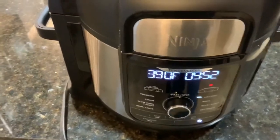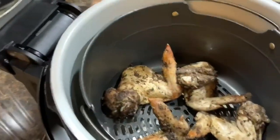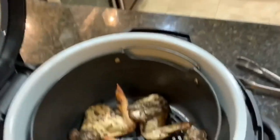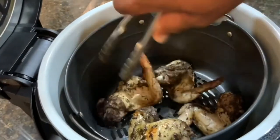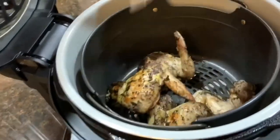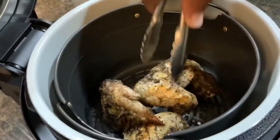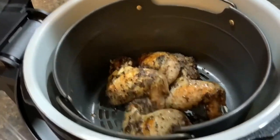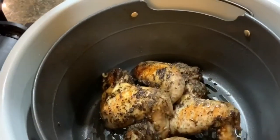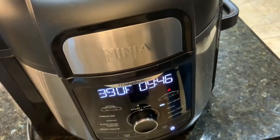It's been about 10 minutes. Let's take a look at these chicken wings and see how they're looking. They're looking pretty good. So we're going to take them and flip them over. We're going to close them down and let them finish cooking — let them go that other 10 minutes and then check on them and see how they're doing.